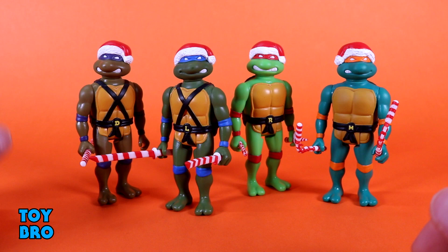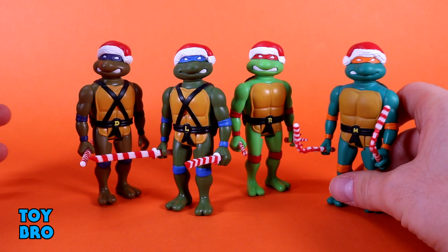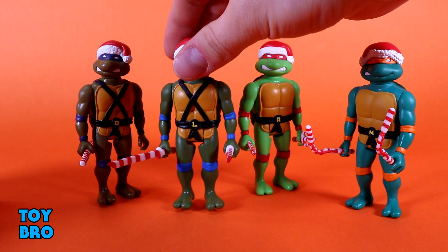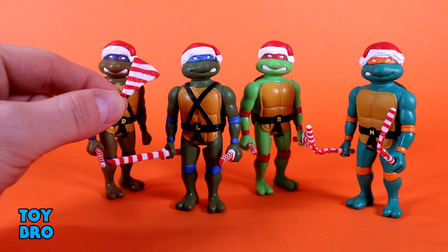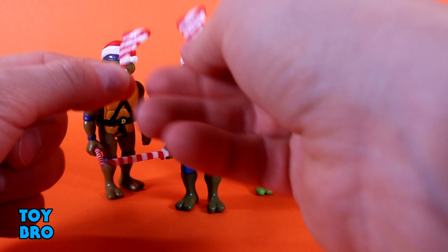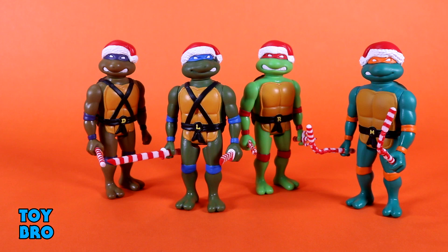Of course we get changed-up accessories with a candy cane vibe across the board. Mikey's got candy cane nunchucks, Raph has candy cane sai, Leo has candy cane katanas, and Donnie rounds it out with a candy cane bo staff. But that's not everything — they all come with a piece of candy cane style pizza. You get four slices, one for each turtle, so each guy can have their own slice and a weapon. Stocking for the package, santa hats on the turtles, candy cane weapons — it all comes together in one very spirited delivery.